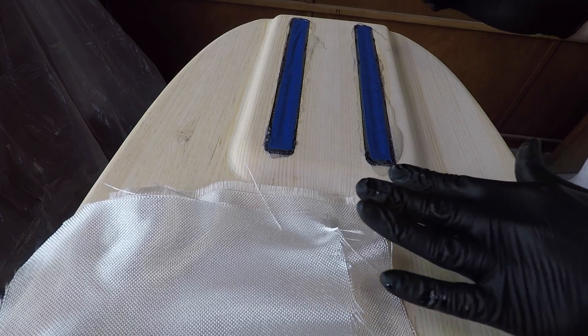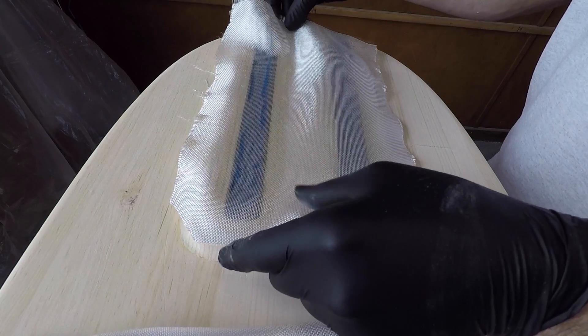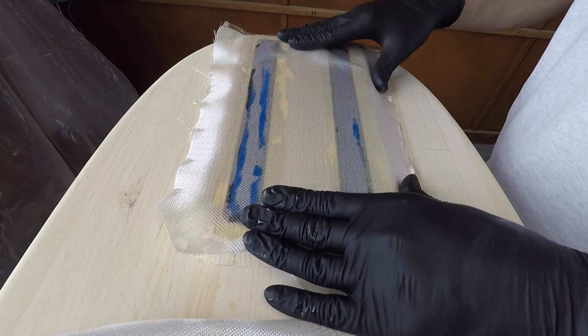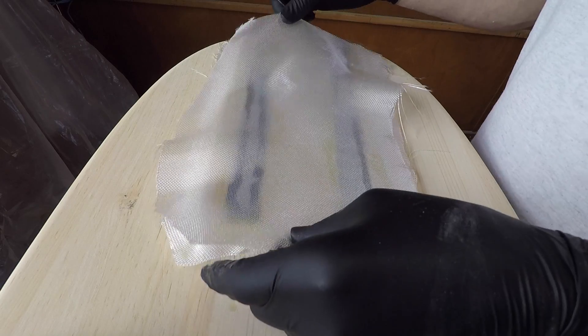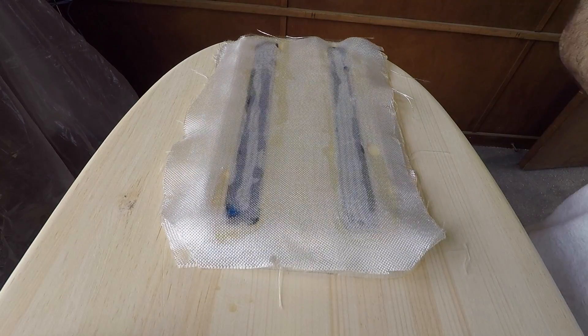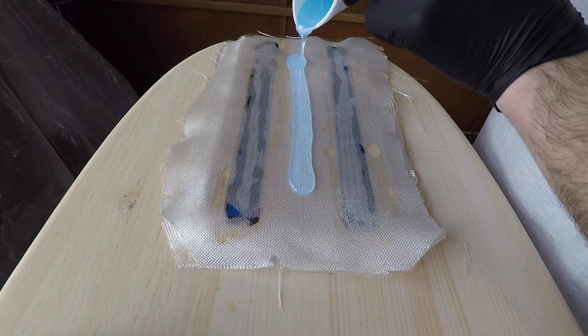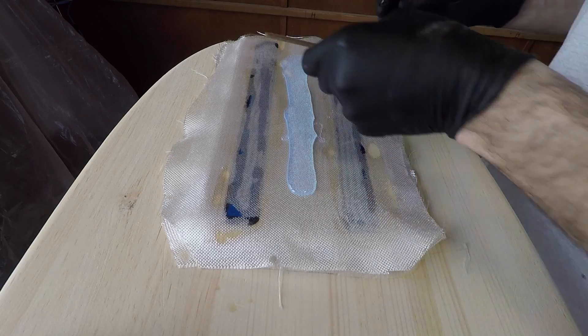With that being done, I'm going to start with the first of two little patches that we're going to be putting over this area, and I'm just going to do them both at the same time — very simply just lay them down and wet out the glass.